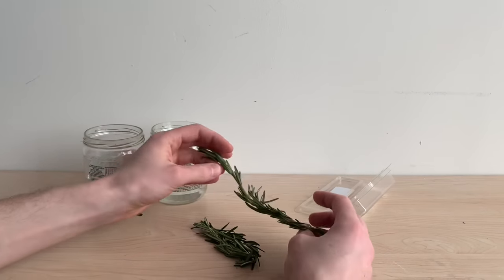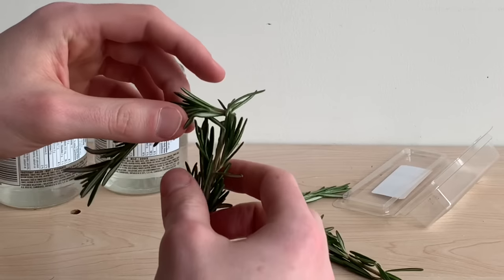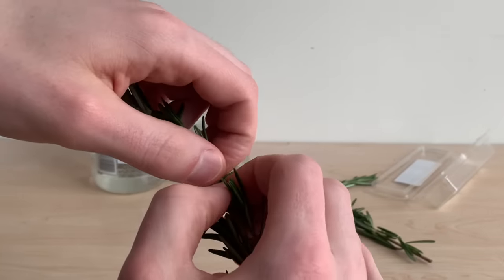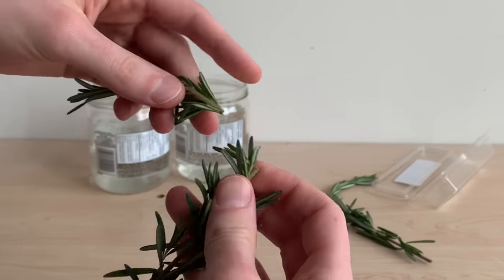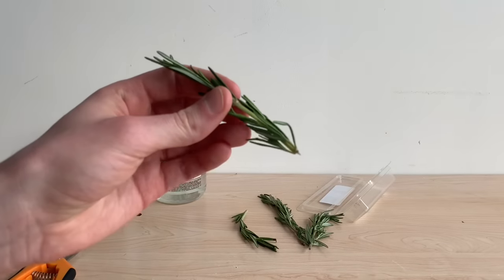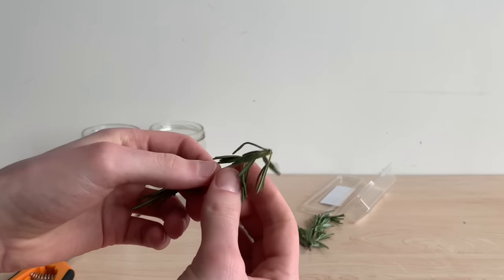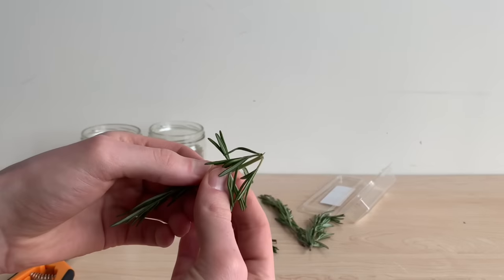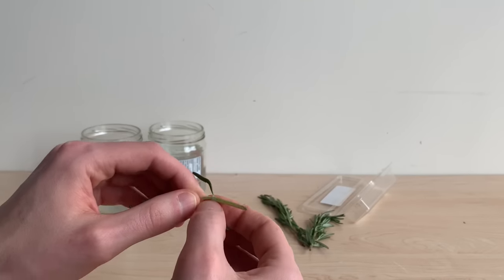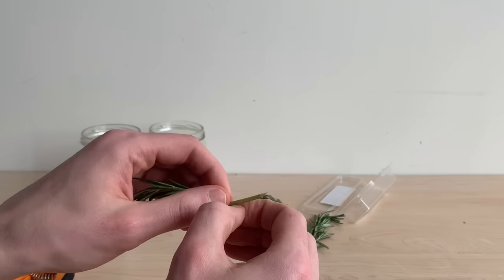It looks like I've got two separate plants here in this package, however both of these stems have been snapped in half. So I'm going to completely separate them and give myself four cuttings to start this project. To prepare our cuttings, we're going to want to remove leaves from the bottom of the stem — any leaves that are submerged in water during propagation will begin to rot and ultimately harm the plant. I'm going to clear an inch and a half or so from the bottom of this stem.